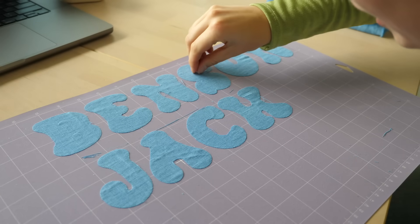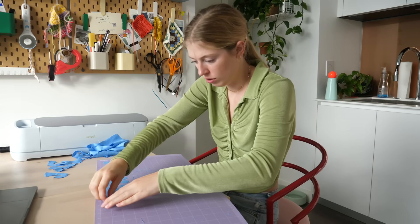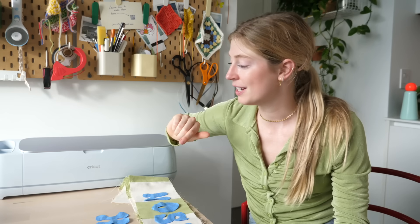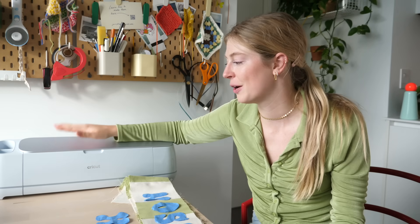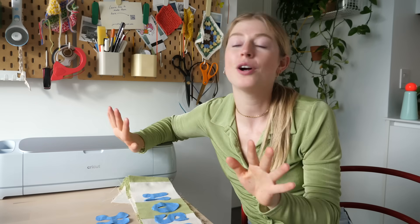Look at this — it came out great! If you guys want to get your own Cricut I'll link it down below along with the supplies I used. This is the Cricut Maker 3, which is my favorite because it's the most versatile — you can cut pretty much anything and use a bunch of different blades. I'll also link other machines I recommend in the description.